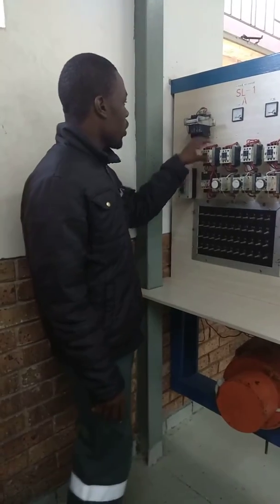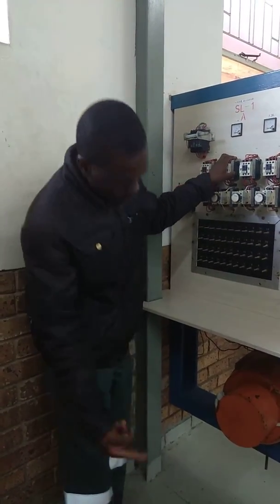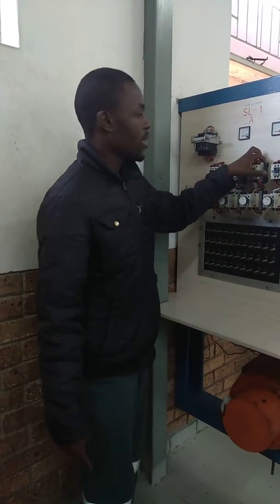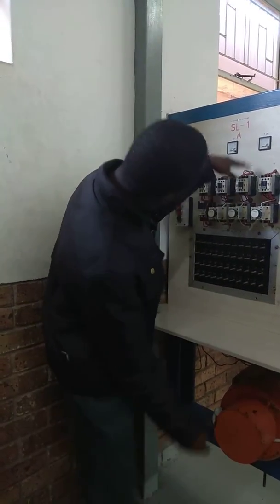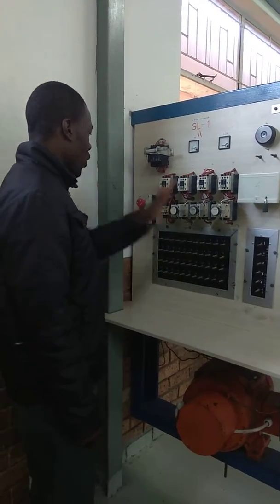This one is the main contactor, this one is the contactor for the first resistance, this one is the contactor for the second resistance, and this one is the contactor for the third resistance. So here is the operation of this circuit.